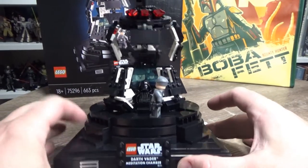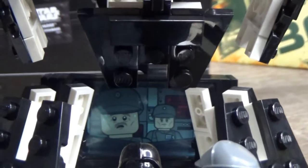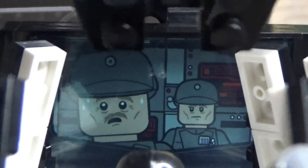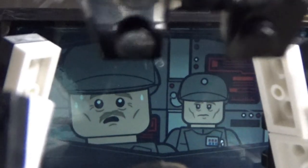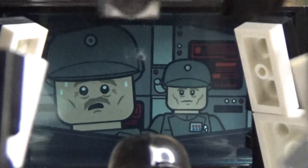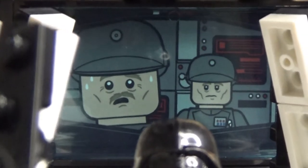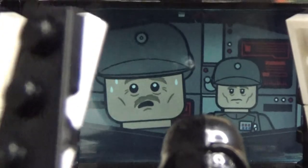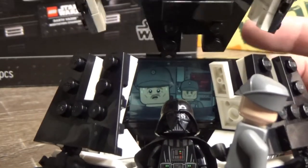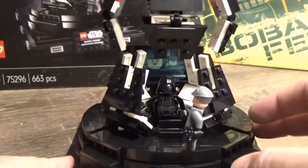One of my favorite parts is a little scene in the back — you can see Admiral Ozzel and Captain Piette on the screen there. Piette is sweating, seconds away from being choked out. The fact that it looks that good — it's on a sticker and then there's a blue window in front of it — it's just really well executed. I do love that detail.